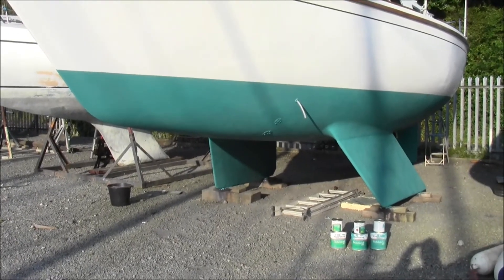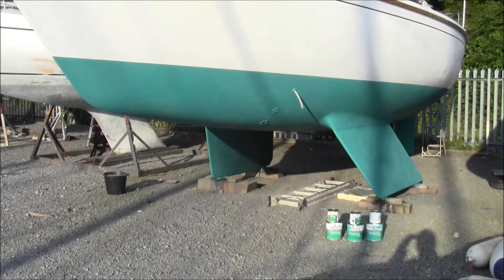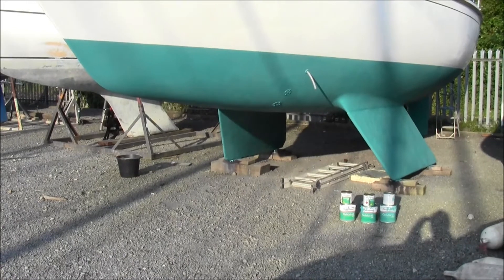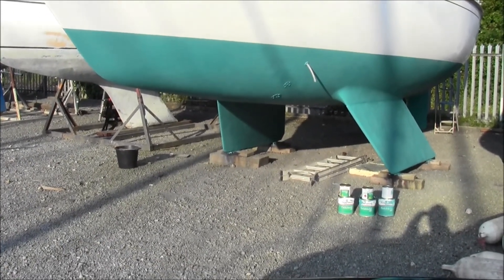There are three coats of gel shield 200 and five kilos of copper, using seven and a half litres of gel shield in total. The second two coats had the copper in; the first didn't.